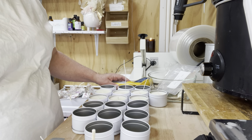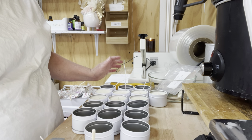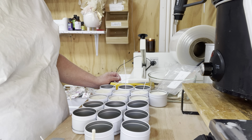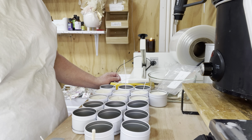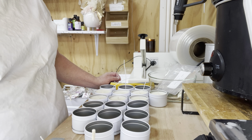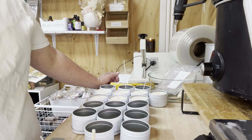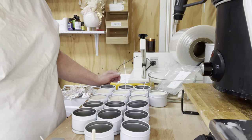Here we are — this is my different setup. I have my massive doors open, so if you can hear the wind that's why. When making candles, it is good to have some windows or something open because fragrances are super strong.